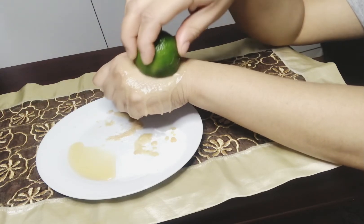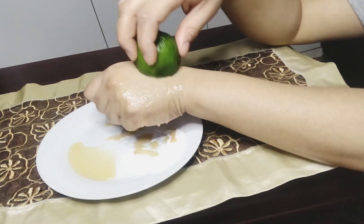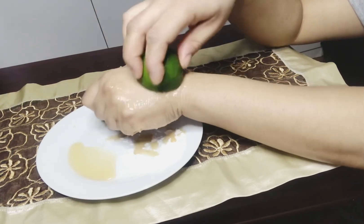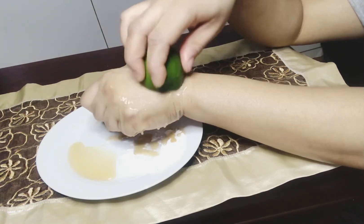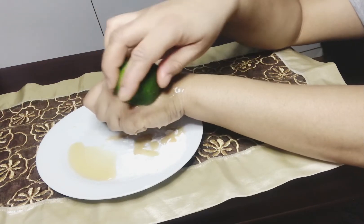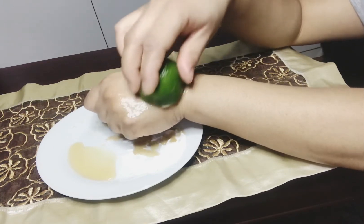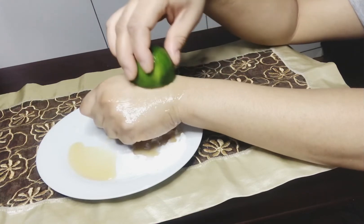Évitez de porter un chandail blanc pendant que vous le faites, sinon votre chandail risque d'être taché. Ça va vous donner un bon teint, votre teint va éclaircir, et votre peau va être douce. C'est bon pour faire partir les taches noires et aussi les boutons.